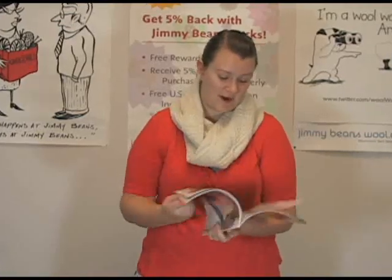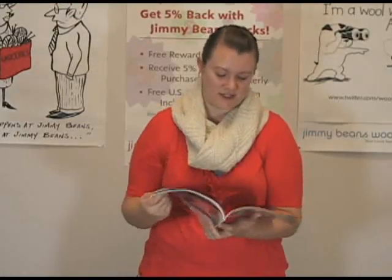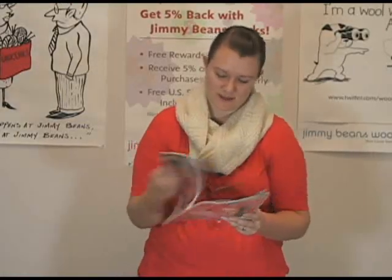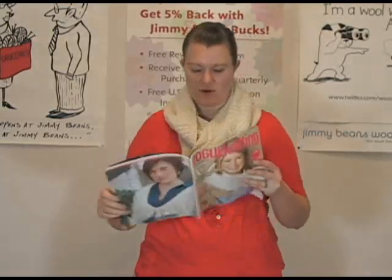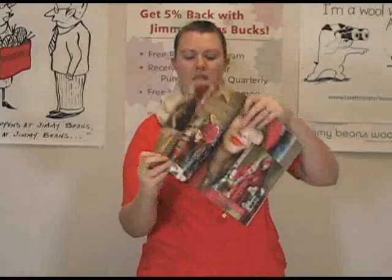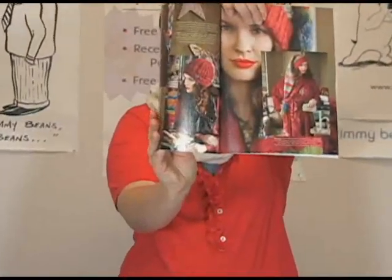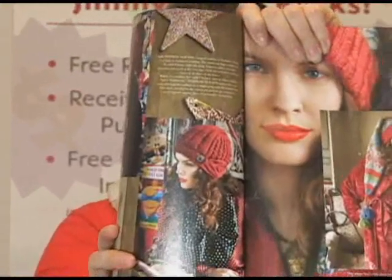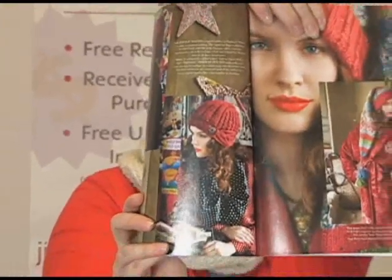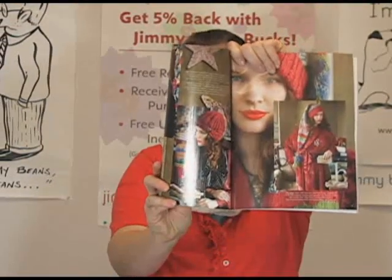It's a really good addition, actually — I'm pretty pleased with it. There are a couple of designs that I really, really like. For example, this hat right here. I don't know if you can see it, but it's kind of like a cloche style hat and it's cabled, done in a chunky tweed.